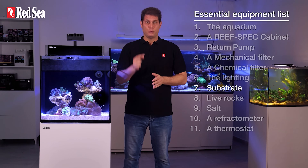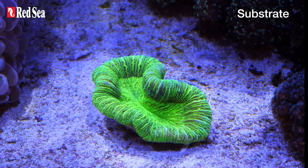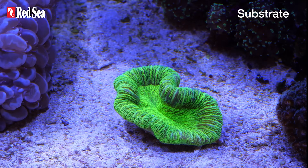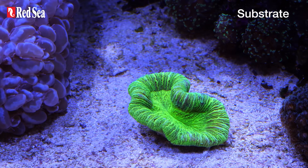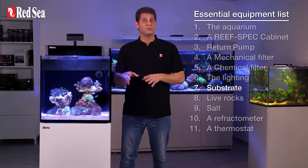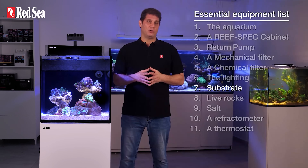Alright, let's continue with our essentials list. 7. Substrate. Substrate functions as a biological filter — it houses useful bacteria that break down harmful elements and speeds up the water maturation process. Substrate should be made of mostly aragonite, with a grain size of about one to two millimeters. Any smaller could result in unwanted sandstorms, while larger grains could result in trapped waste particles.